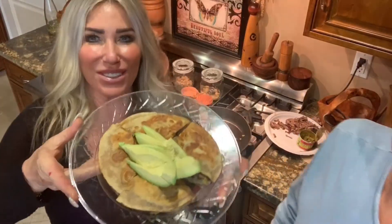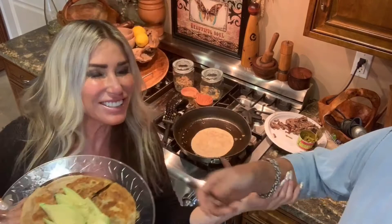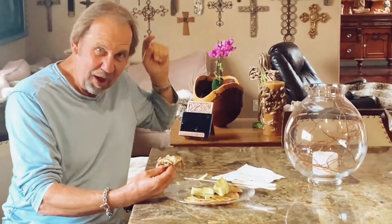I put some avocado on it. Here's the husband — tell him how good it is! It's fantastic. Tell him how happy you are that we're quarantined together. Best lunch I've ever had — quesadilla! There you go, best beef quesadilla you ever had — yes!